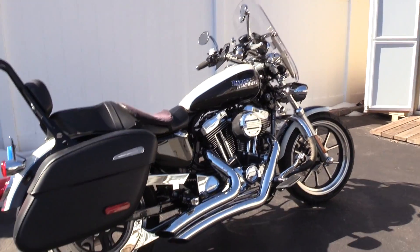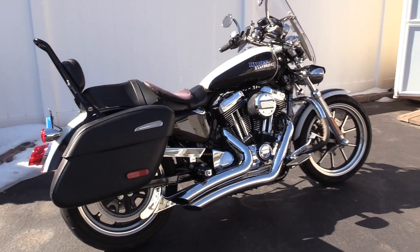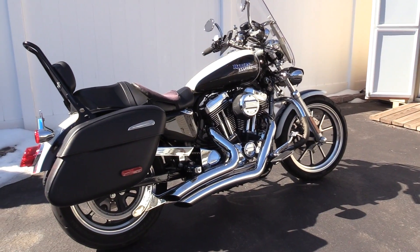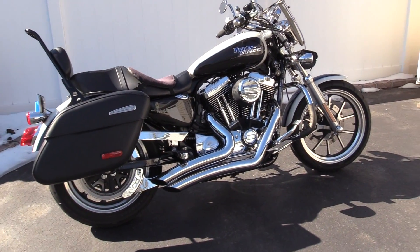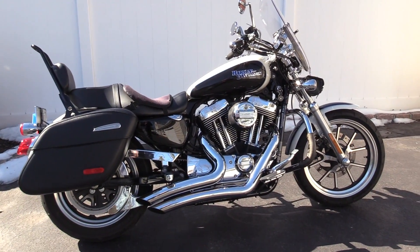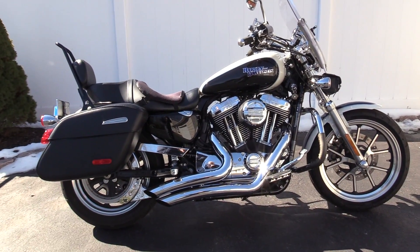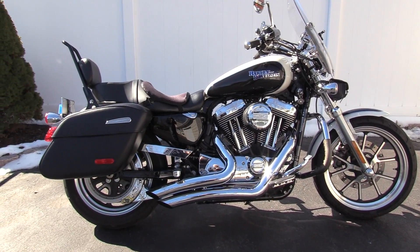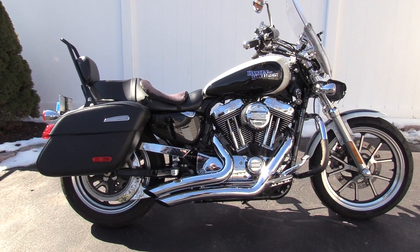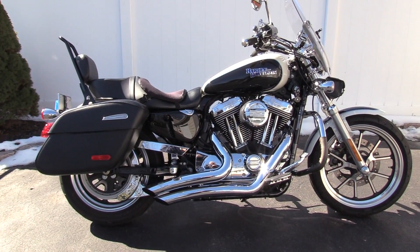Okay, I plugged the lapel mic back in. I don't know how good the audio is going to be with the bike running, but that's about it. So that's the end of the video — hope you enjoyed looking at the bike, and hopefully the audio and video quality will be okay on the Canon Vixia HF G40.